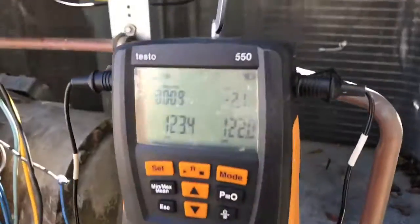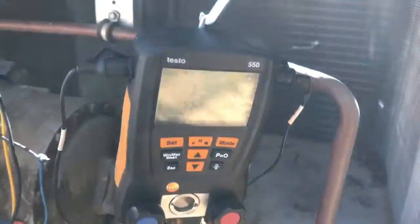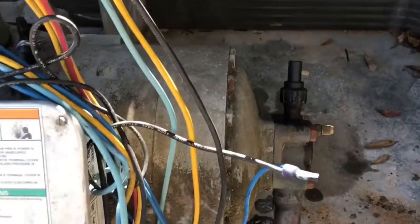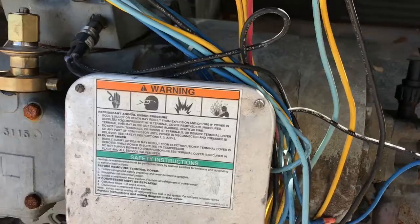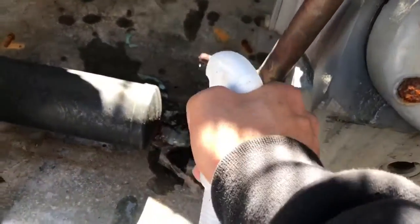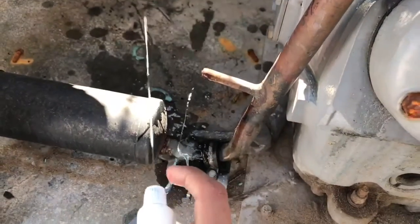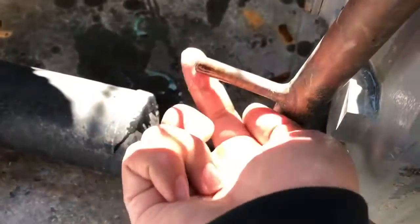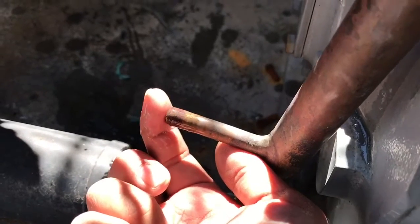After 10 minutes it dropped around 2 psi. The weird thing is I couldn't hear anything, so I started using soap bubble everywhere. Potentially it could be a leak — and look what I found. I don't know how I couldn't hear that. Pretty good sized leak right here.